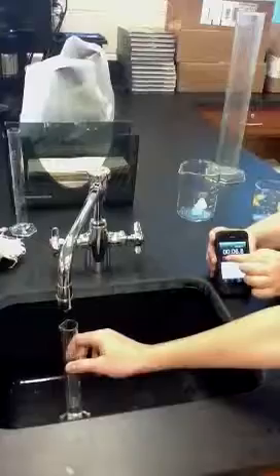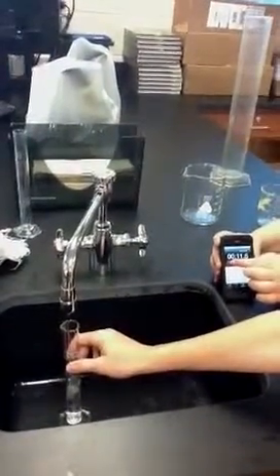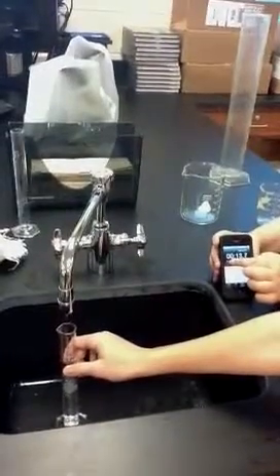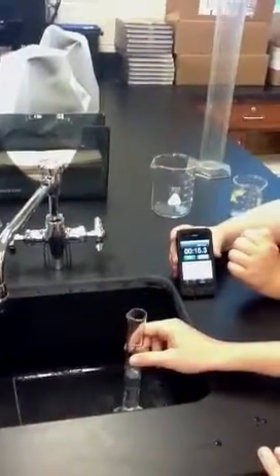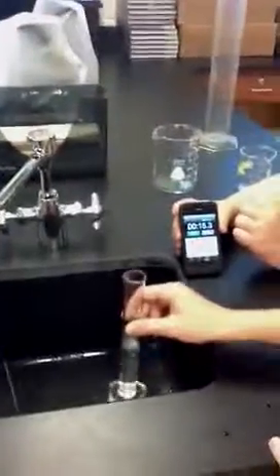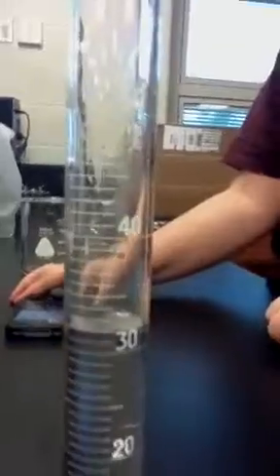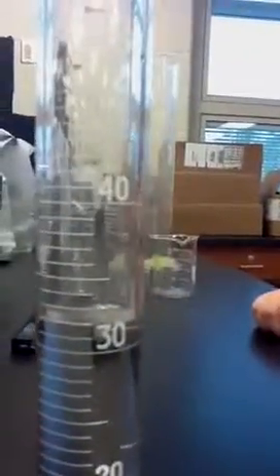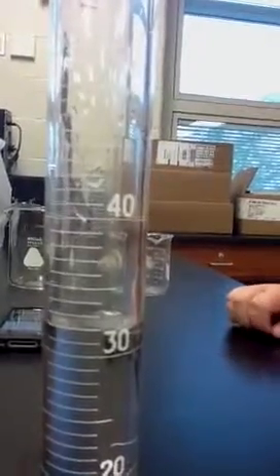When I say stop, you will both stop. Stop. Right at approximately 15.3 seconds, or 15 and 3 tenths seconds, and we have the graduated cylinder. Please hold that up. If we get down on level to try and check the graduated cylinder, you can see the measurement is right at about 31 and a half milliliters.